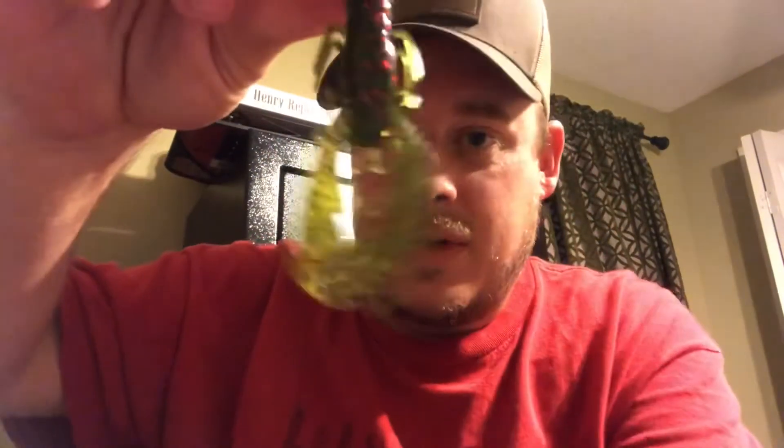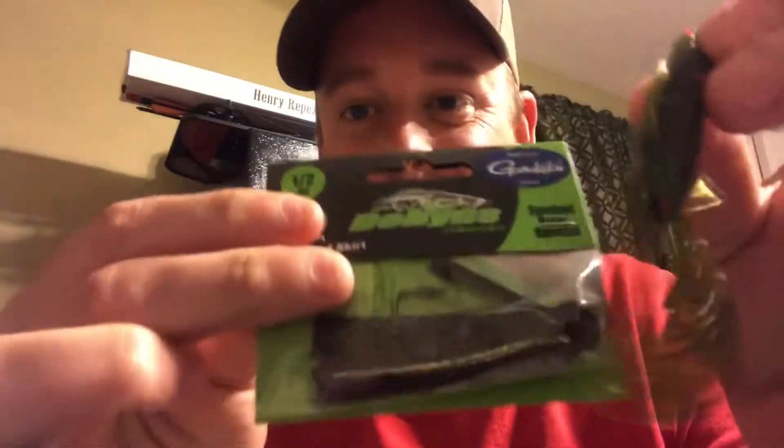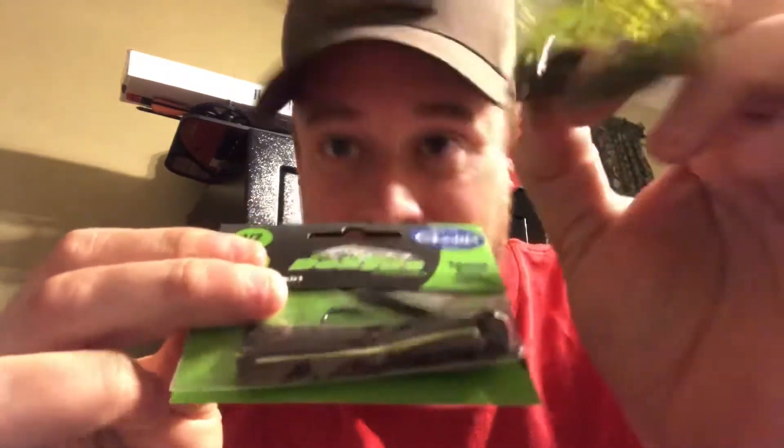We got X-Zone Lures, three and a quarter inch Muscle Back finesse, watermelon red flake. Check those out — you guys know me, I love plastics, can't get enough of them. Look at that red flake. This with this — we're gonna have a good time. We're gonna be skunking those lunkers. I'm gonna be a lunker skunker with that — that's juicy. Got a good smell to them too.